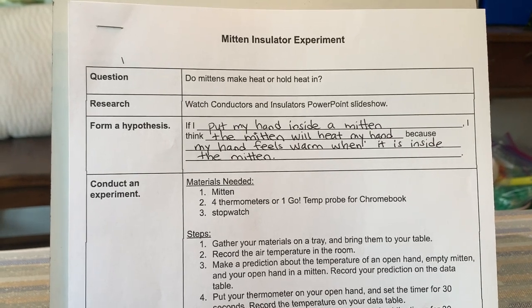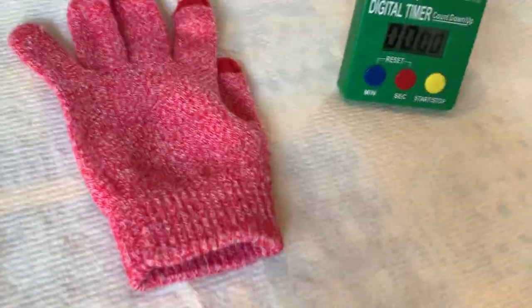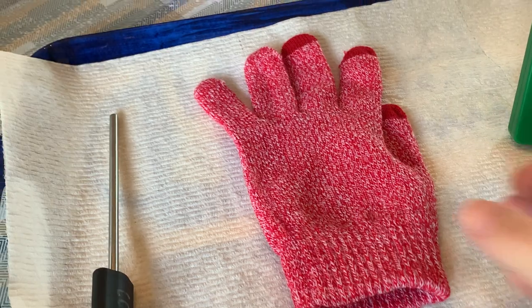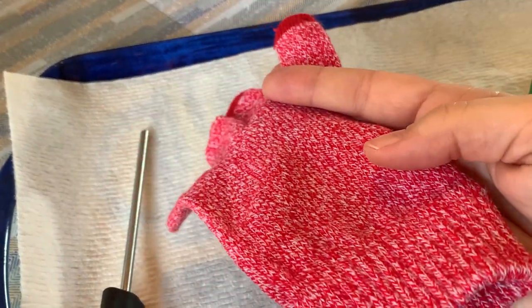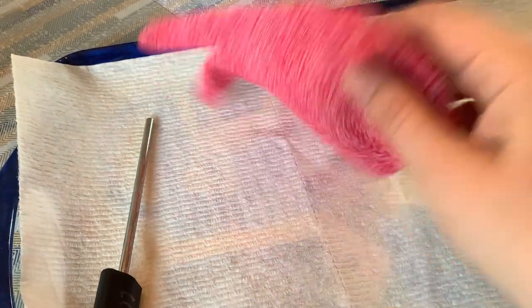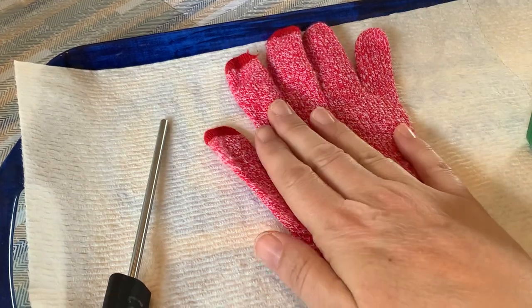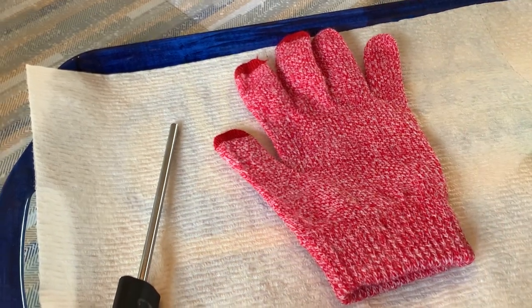Our question for today is: do mittens make heat, or do they hold heat in? Our experiment is going to determine does this mitten give off its own heat, or do I need to put it on in order for the temperature to rise? That's what I want you to think about.